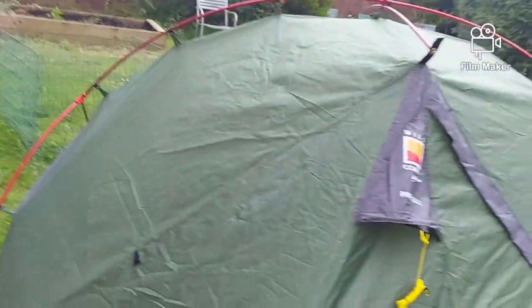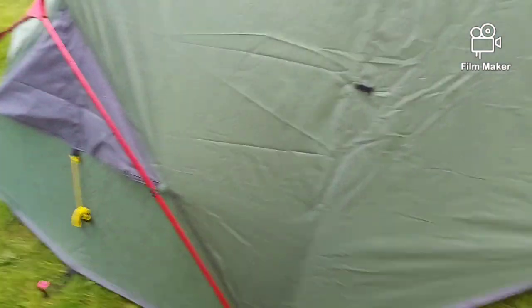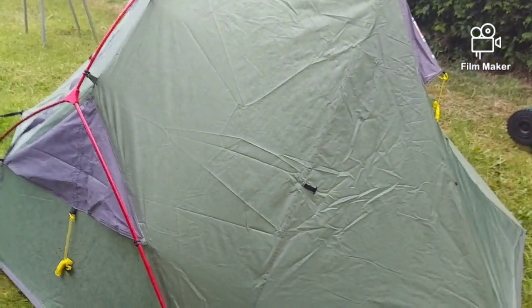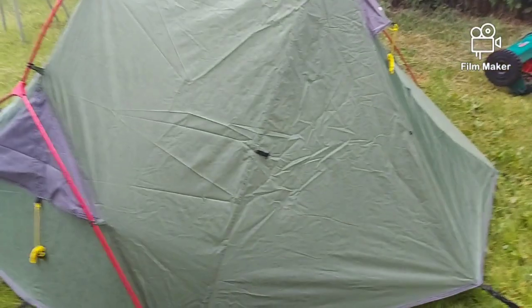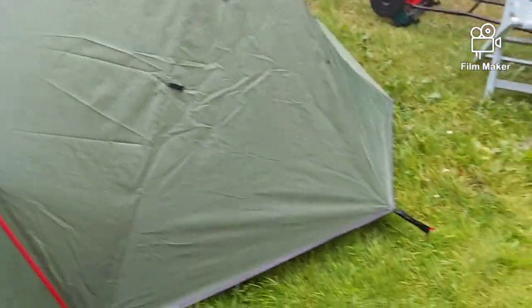We're going to have an interesting test tonight — first time we've really done a proper rain test. Well, we did do it with the bivvy in the last video. This is actually an official Mr. Burt test. We'll go into more depth when we actually get into the tent, as it isn't raining now, and we will return to you soon.